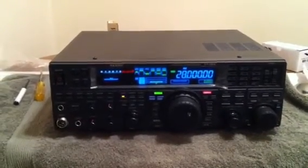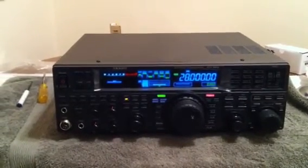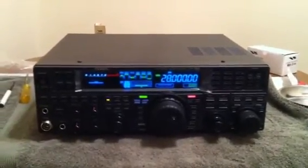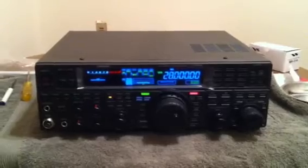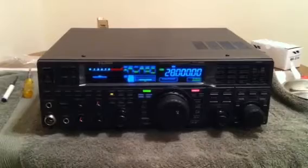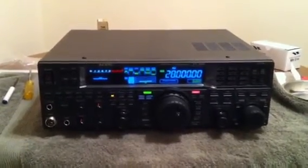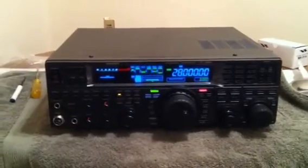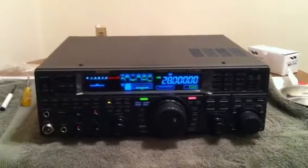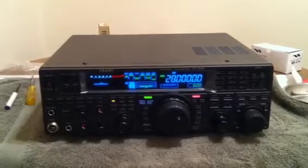I purchased a product called an RF Space IF-2000, which basically is a third-party aftermarket interface card that has functions similar to the DMU-2000, but it also integrates with a software program called SDR-IF, which is the same software-defined software that the Flex radio systems use.